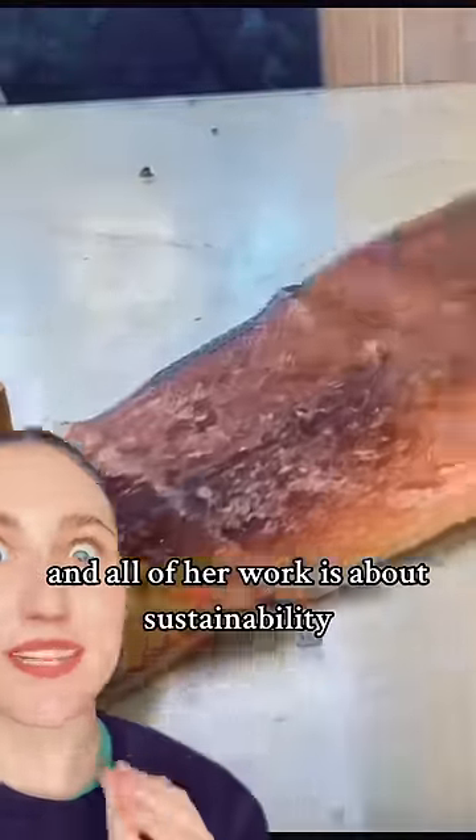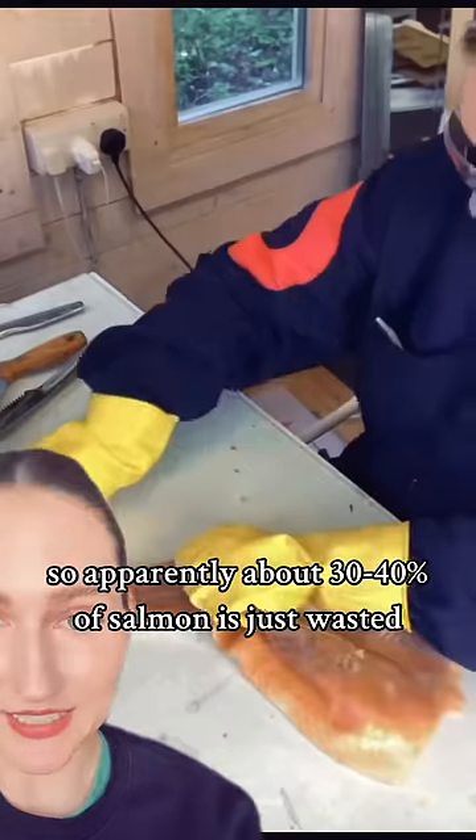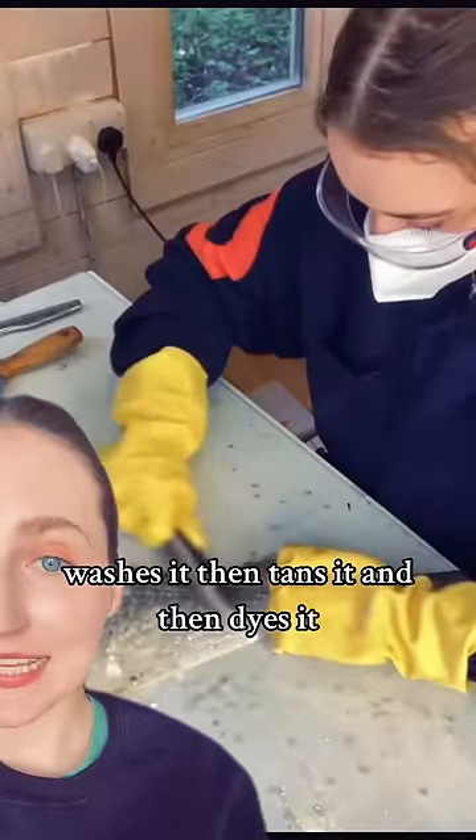These are by Isip, and all of her work is about sustainability. Apparently, about 30 to 40% of salmon is just wasted. But she takes the skin, she cleans it, then descales it, washes it, then tans it, and then dyes it.